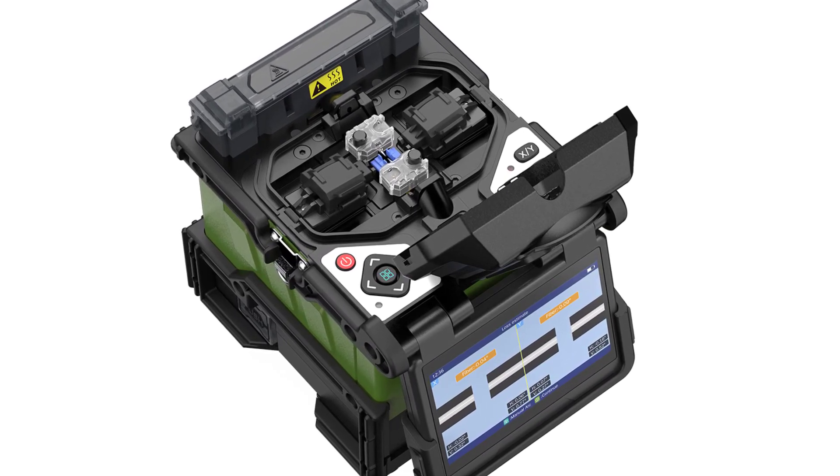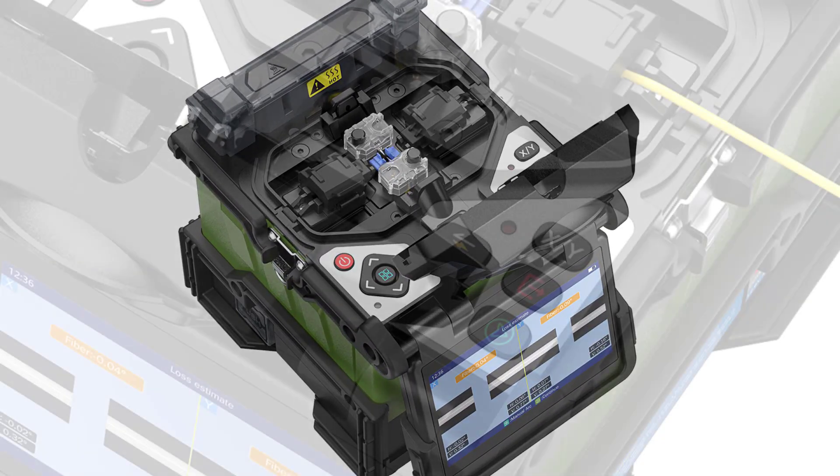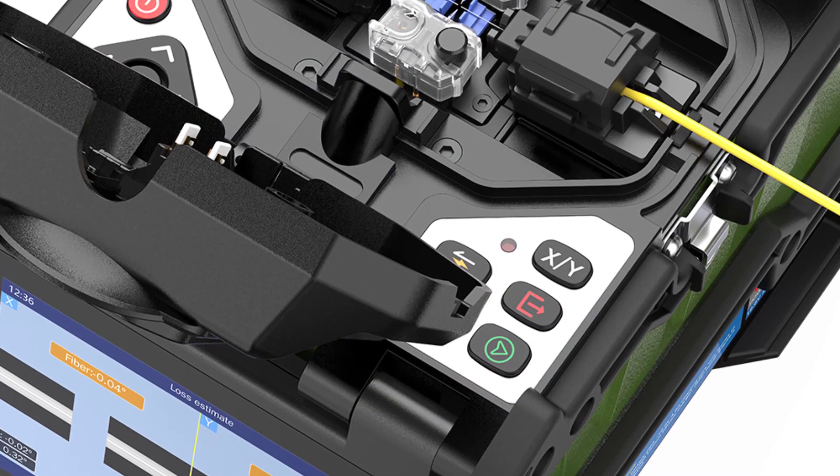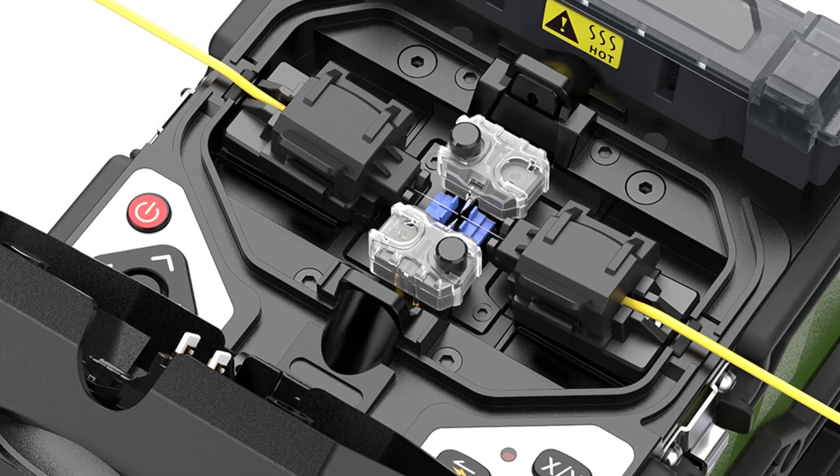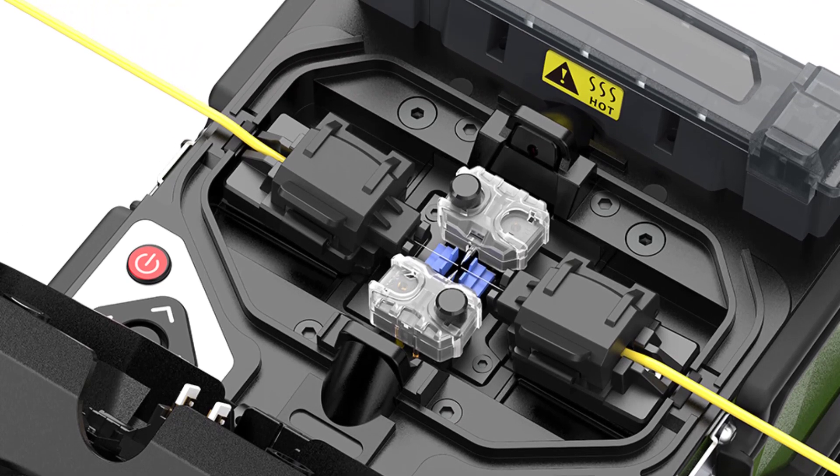Finally, the size and weight of the machine make it portable and easy to carry around. It weighs just 1.72 kilograms without the battery and 2.25 kilograms with the battery, making it perfect for use in the field. Thanks for watching this video.